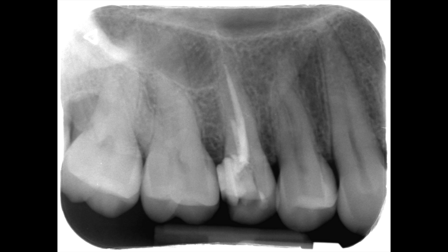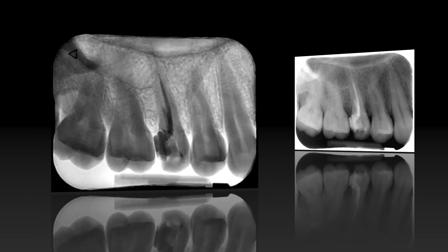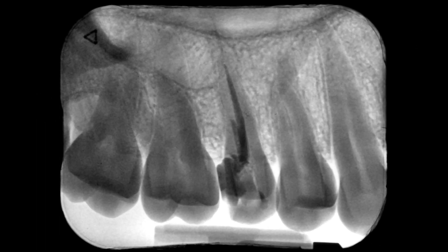Here you can see the pre-operative radiograph. The technical quality of the previous root treatment is poor. There are at least two root canals but both of them haven't been instrumented and obturated. An inverted image gives another impression of the existing root canal treatment.